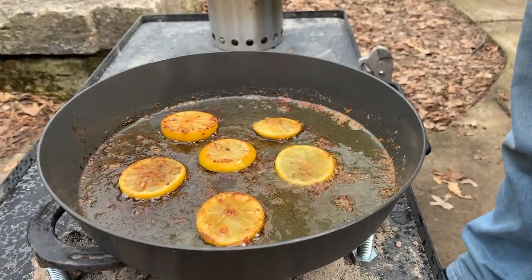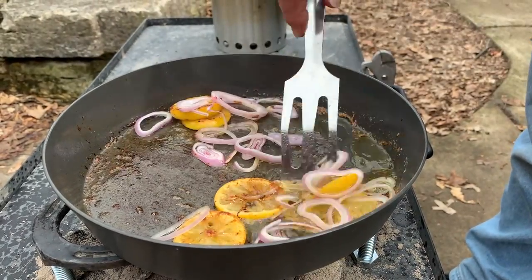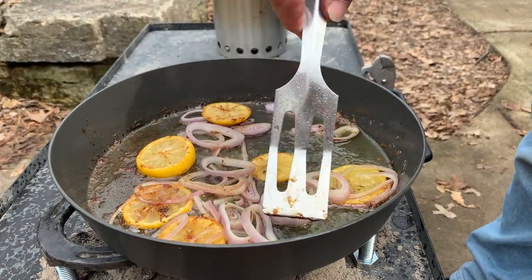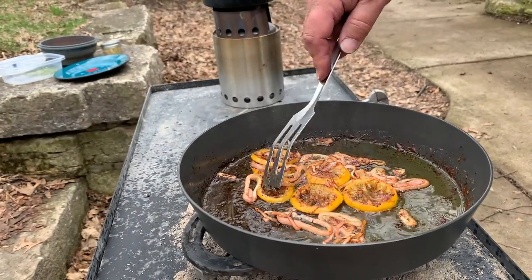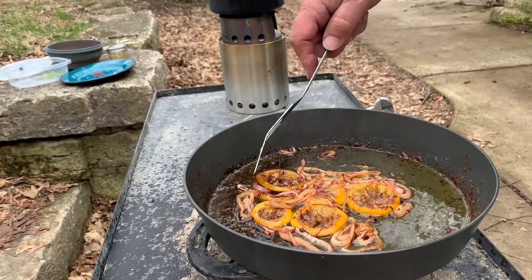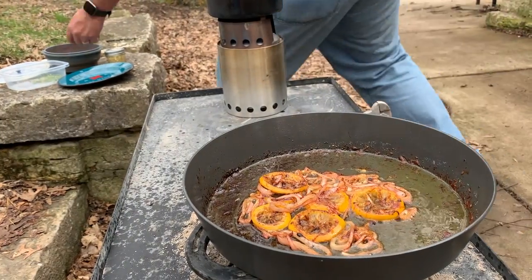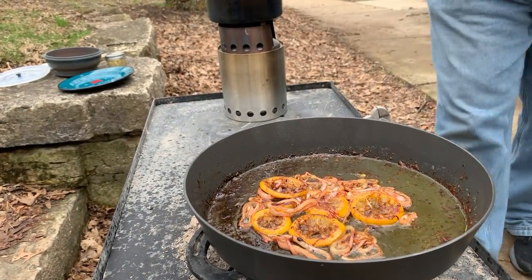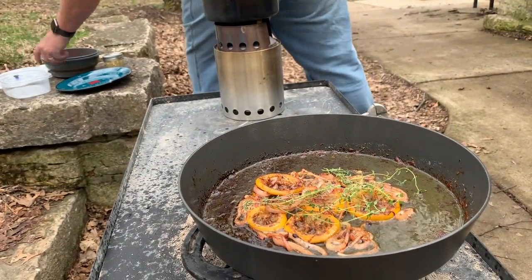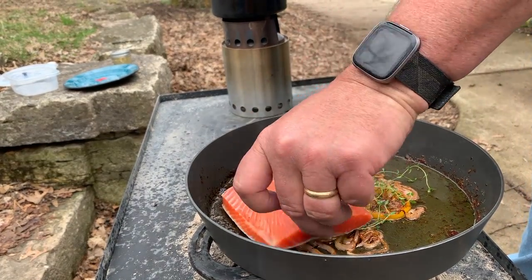Lemons have been going for a couple of minutes. We're just going to add the shallots, give those a quick stir, and let those go for about five minutes or until they soften up. All right, we're five minutes in. Everything's looking really good. So I'm going to go ahead and make a little tower, if you will, in the middle of the pan. I'm going to drop our sprigs of thyme on top of that, and we're going to set our salmon fillets right on top.